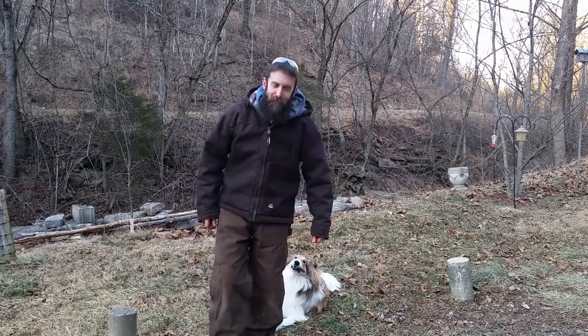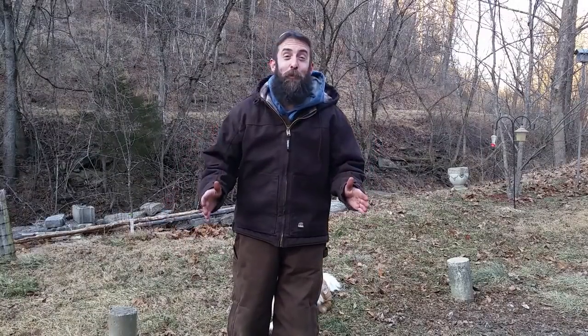Hey guys, welcome to the shop. I've got some odds and ends I'd like to show you. It is cold out here — I think it's like four degrees — so let's go in there where it's at least warmer, and I'll show you what I've got going on.